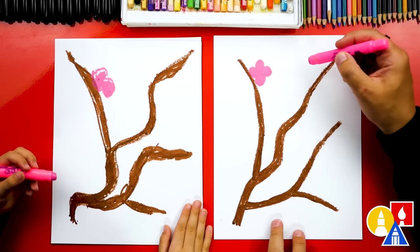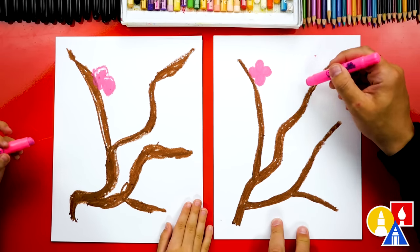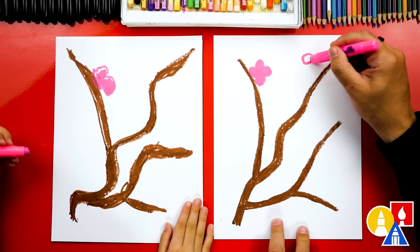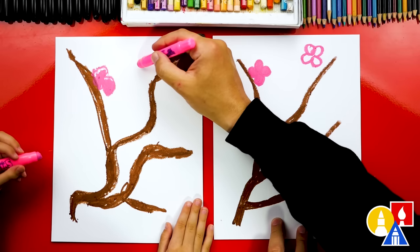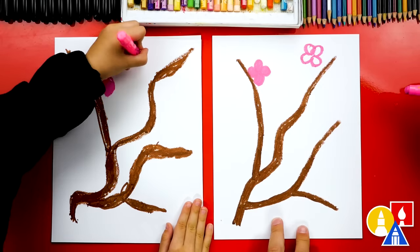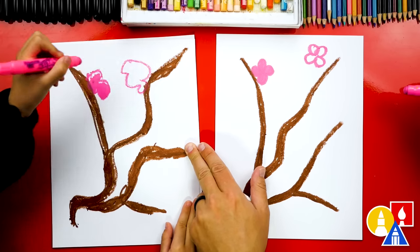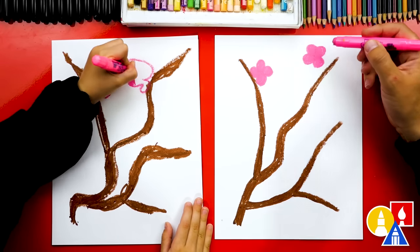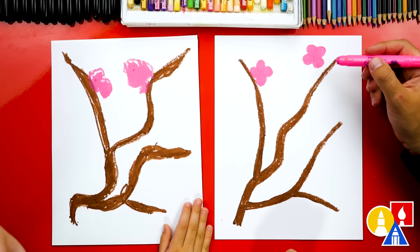Let's practice doing that again. I'm going to add one over here. You can have it off of the branch because we're going to connect it later, so it's okay if it floats a little bit. I'm going to do one petal, two, three, and four. See if you can add one right here — one, two, three, four. You did it! Now let's color in those petals too.